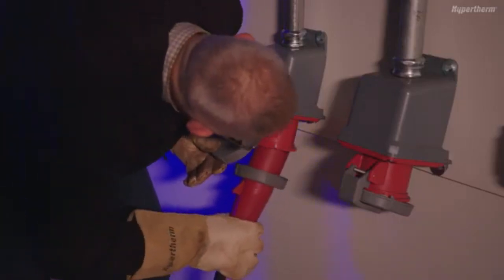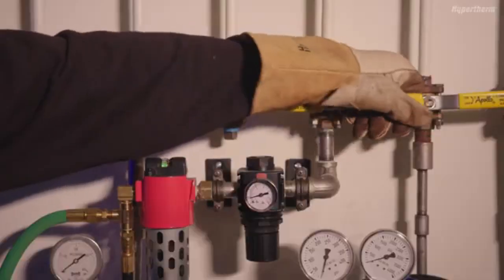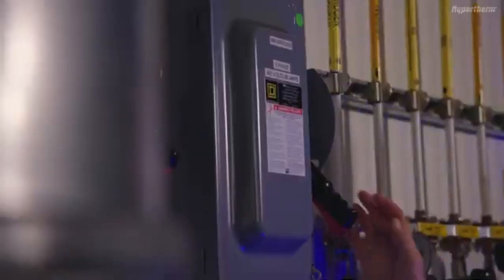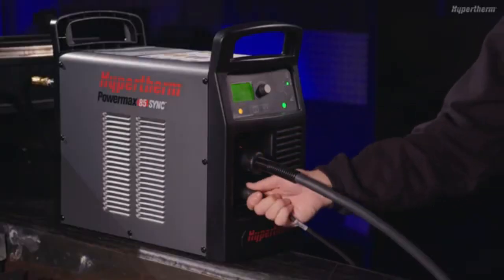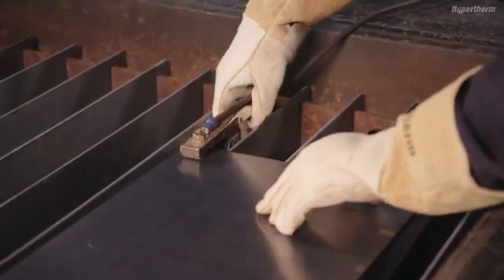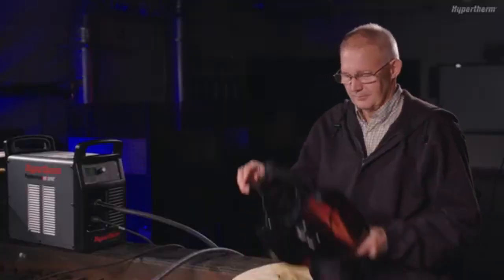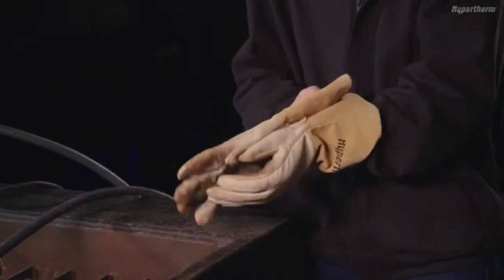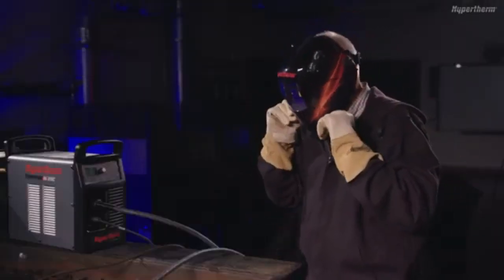To complete setup and operation of the Powermax Sync, plug the system into the appropriate power and add an air source that meets the system's requirements. Power the system on and ensure the SmartSync torch and work lead cable are properly installed. Attach the work clamp to a table or workpiece and install a cartridge. Be sure to always wear the appropriate personal protective equipment when operating a Powermax Sync. You are now ready to use the system.